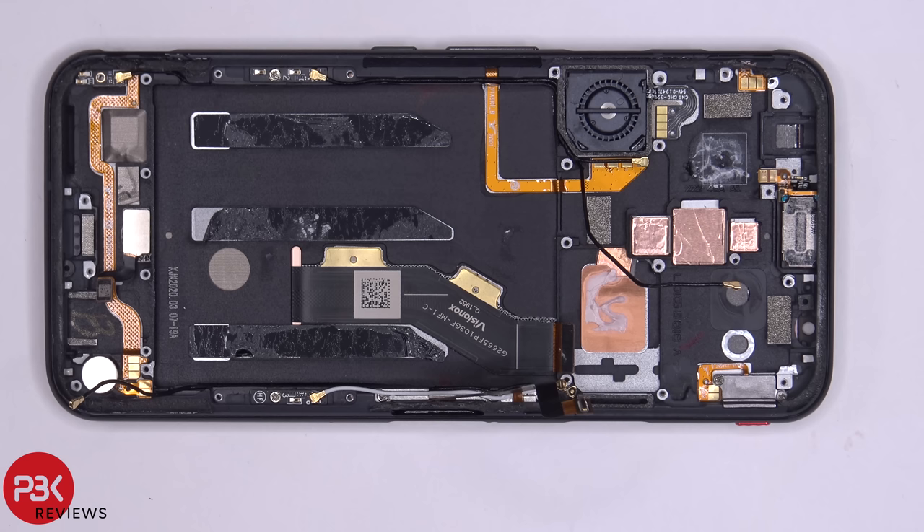As far as repairability goes on this phone, I'd have to say it's easier than the Red Magic 3, but still it is a pretty difficult phone to repair. However, pretty much all the parts are replaceable, which is a good thing. Alright, now I'm going to go ahead and put the phone back together.